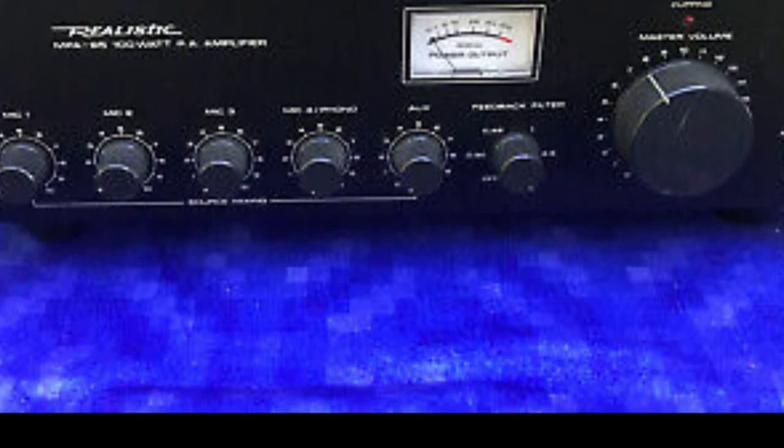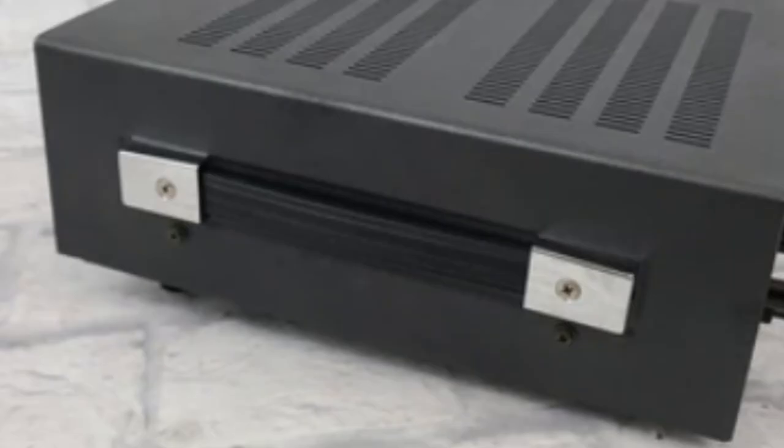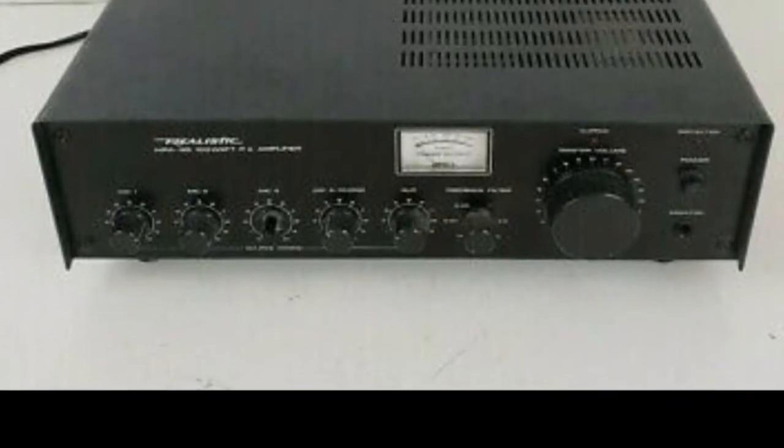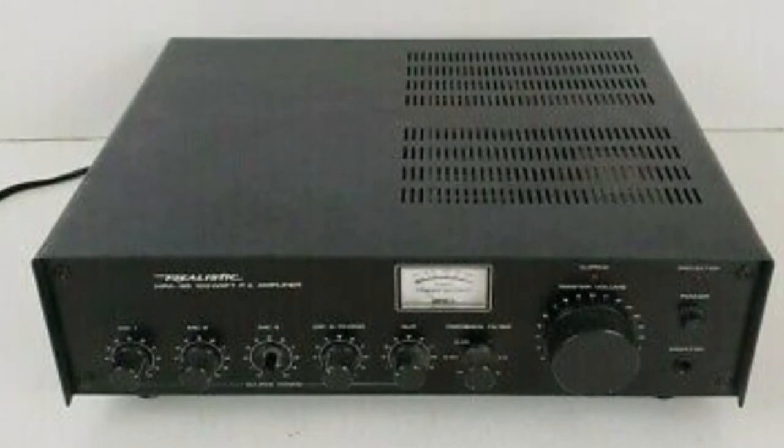In general, this amplifier was very sturdy, very reliable, and very versatile. One of the things I loved about the MPA 95 was that it had a handle on one end, which made the amplifier very portable — something I really appreciated. It also had plenty of power.